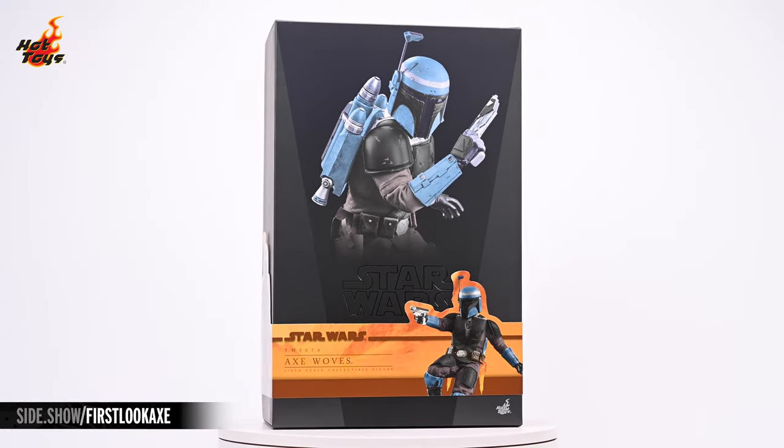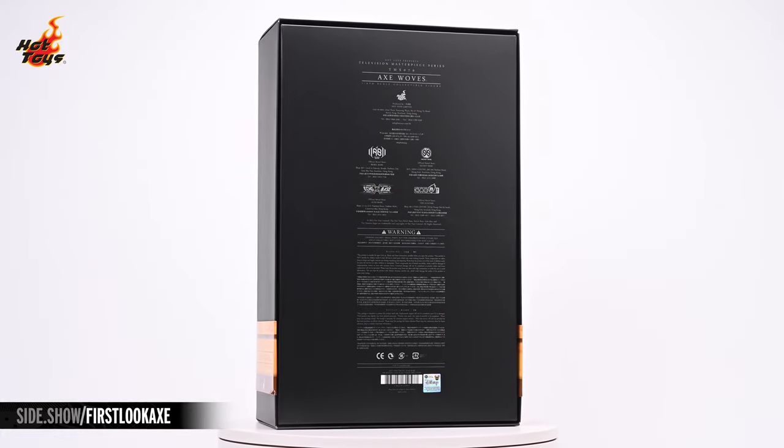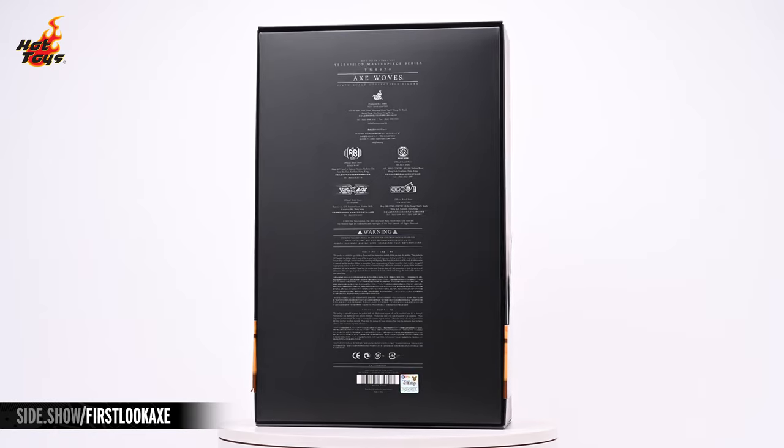Hey everyone, welcome to Sideshow's First Look. Today we'll be checking out the Axe Woves sixth-scale figure by Hot Toys from Season 2 of The Mandalorian.